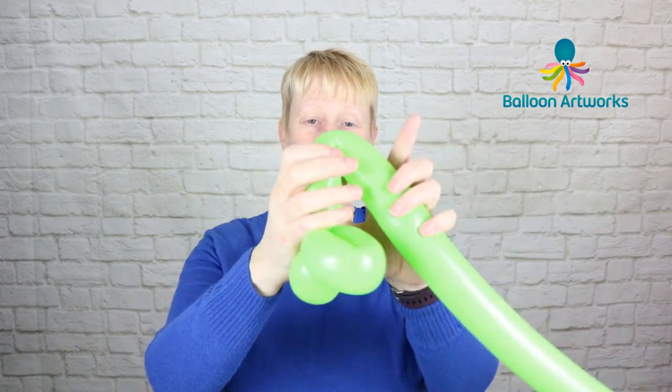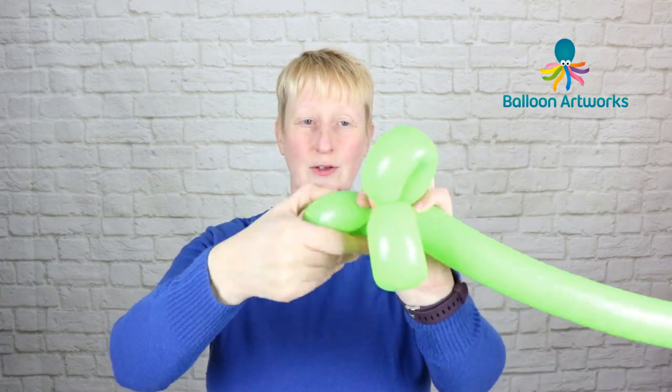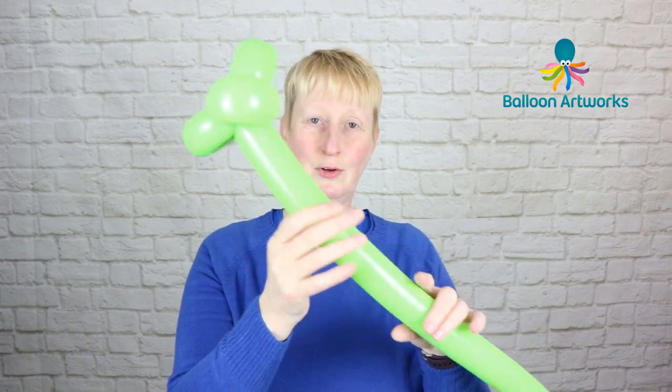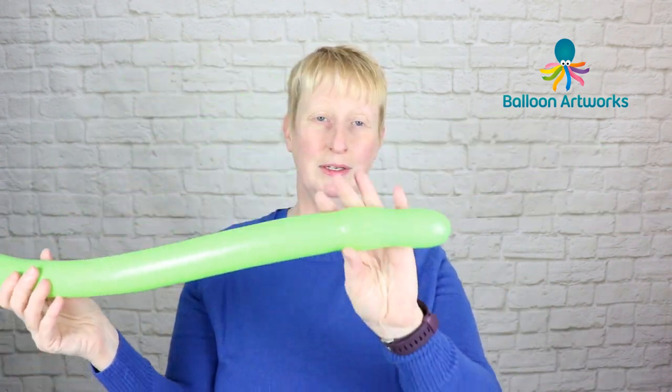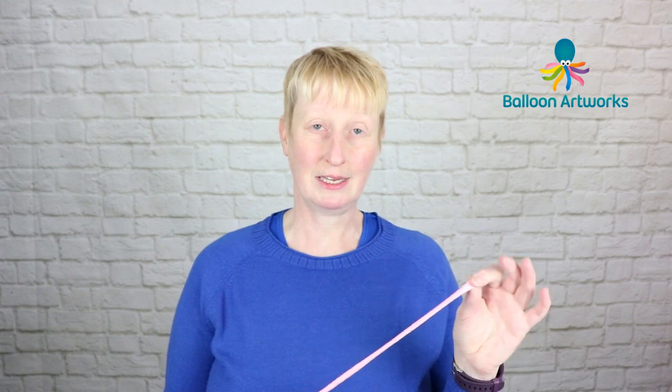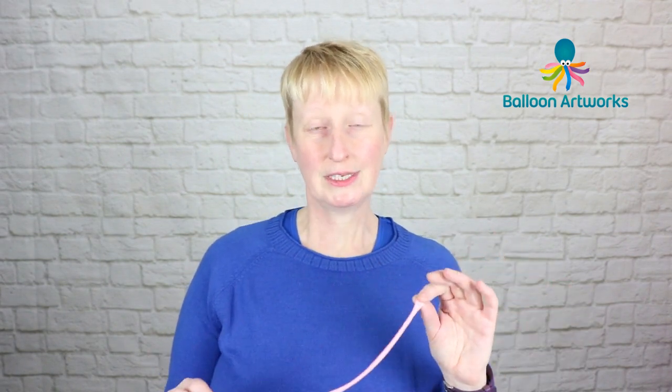Twist off another loop and there you have the stem for your balloon flower. The balloon should be fully inflated at this point. Next we need the color for our flower.